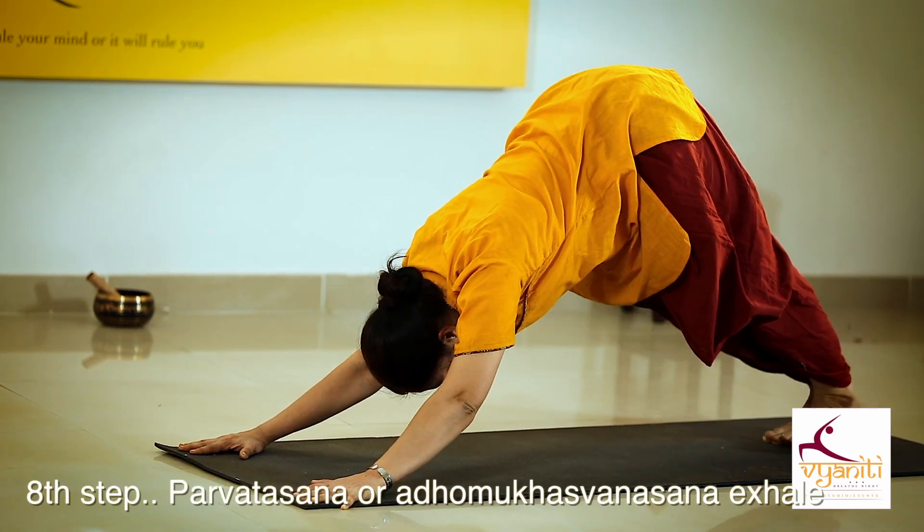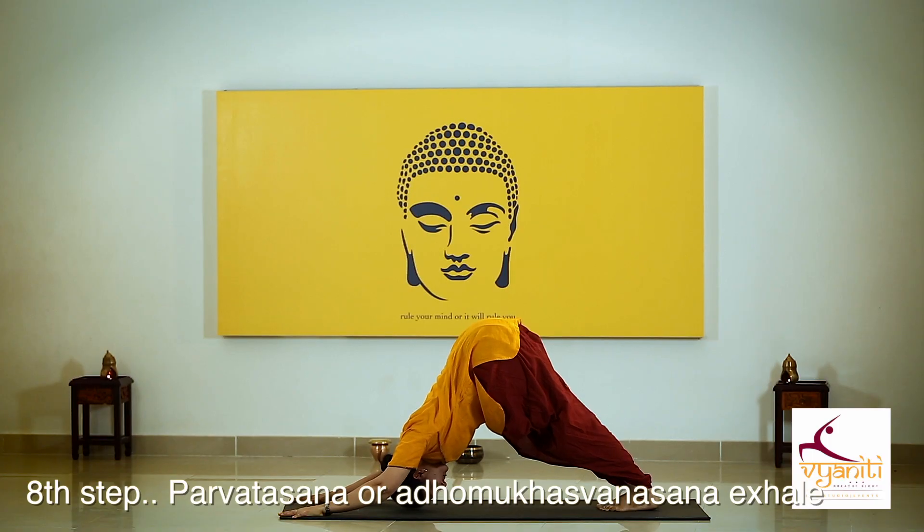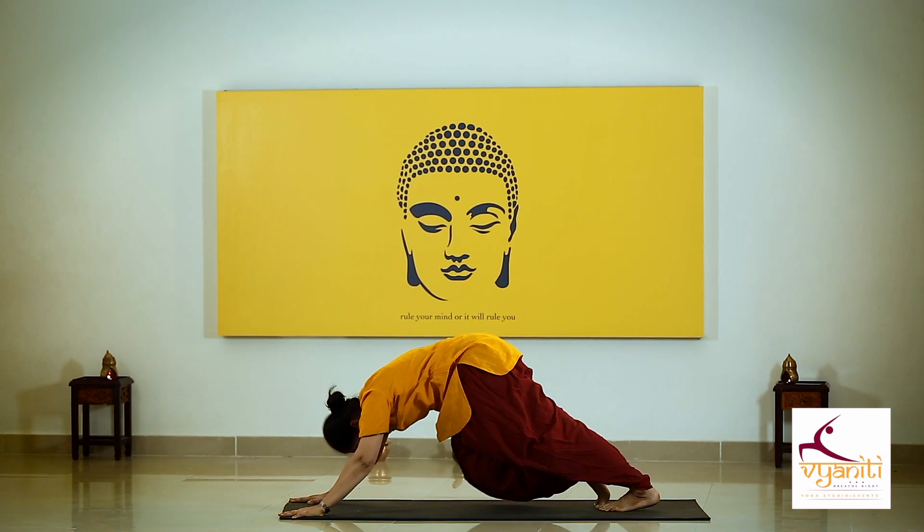Inhaling, gently raise your chin up, chest up, push your shoulders back, thighs downward. Exhaling, try to press your heels down, toes up, and head towards the floor. For those who have a sensitive knee,